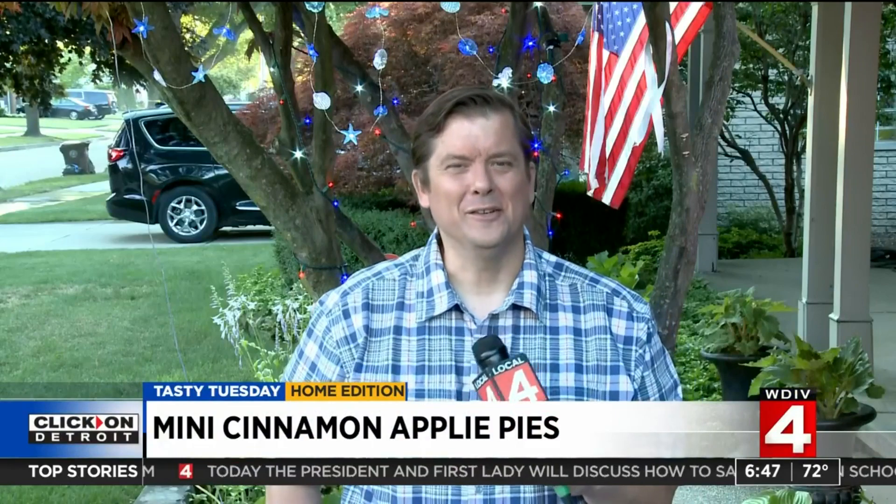Man, does that look good, Ben. As American as homemade mini apple pies. And if you would like to see Ben's entire video and the full recipe, you can head to the morning show section of clickondetroit.com — that is clickondetroit.com slash morning.